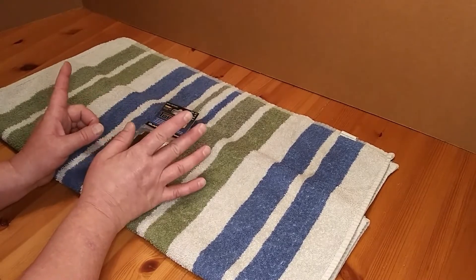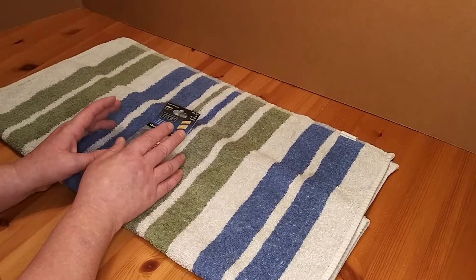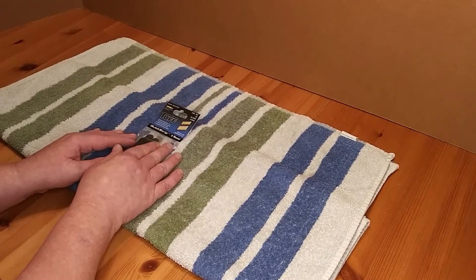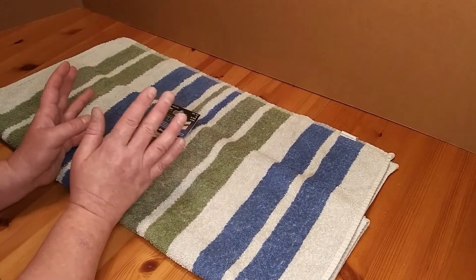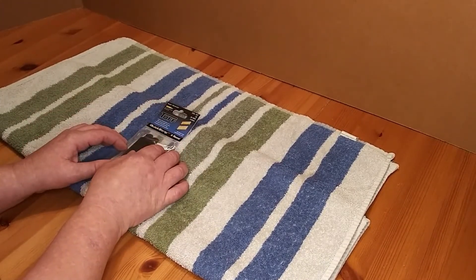Welcome to Survive on a Budget Made Easy, your home for all the info you need when you're just trying to survive on a budget. These are the tough quick strips. I got them off Amazon for $8. If you want to learn more about them, I'll be right back.